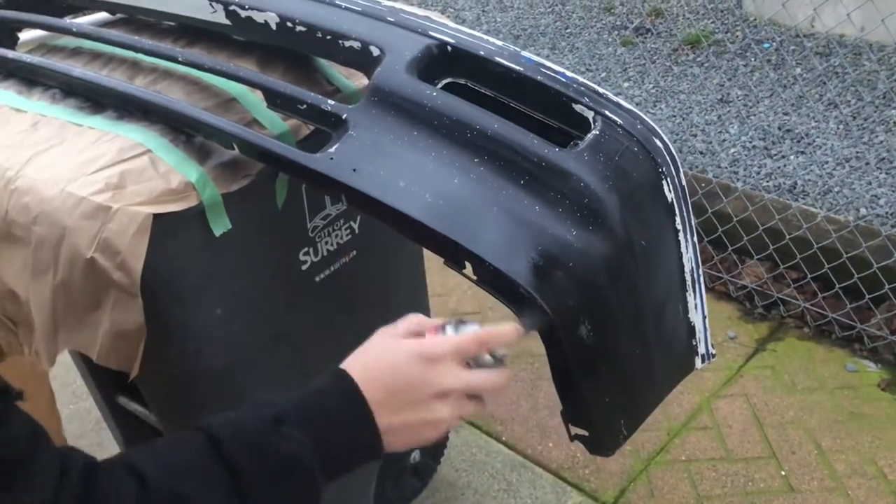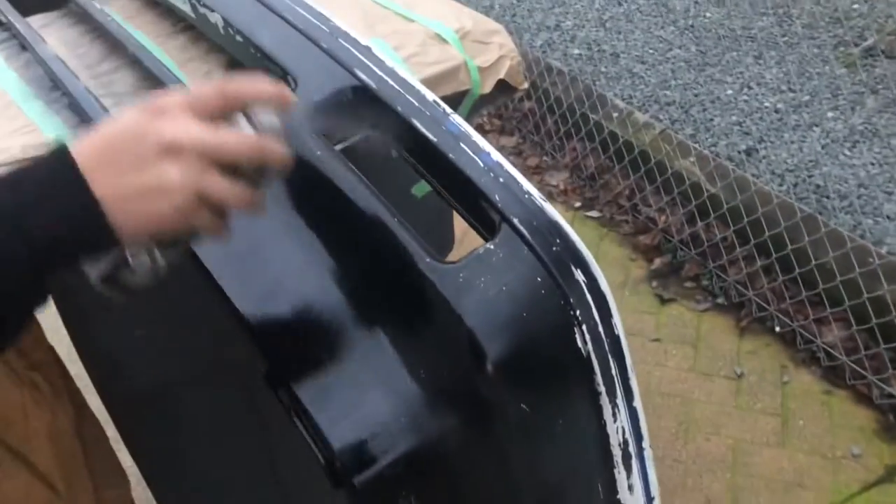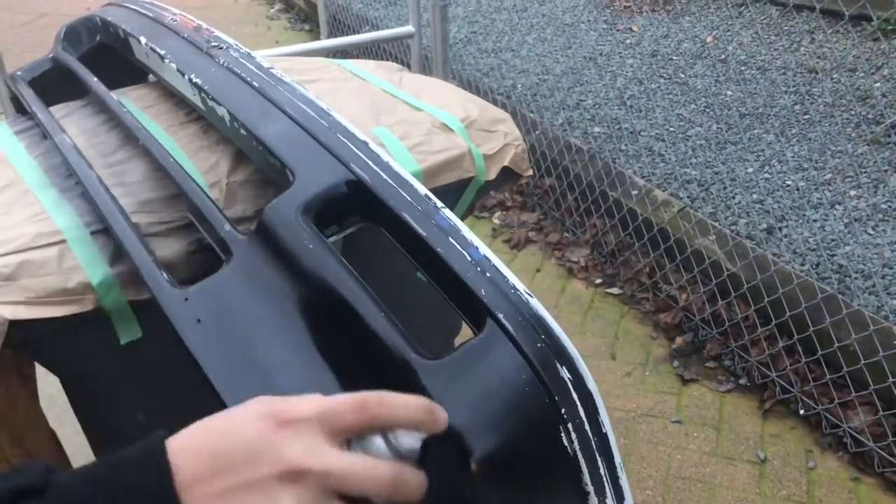I'm gonna need another can. No, we just go light. Are you just gonna speed this part up? Some of it.